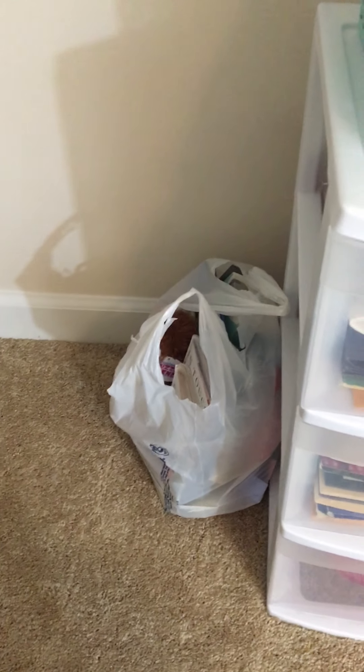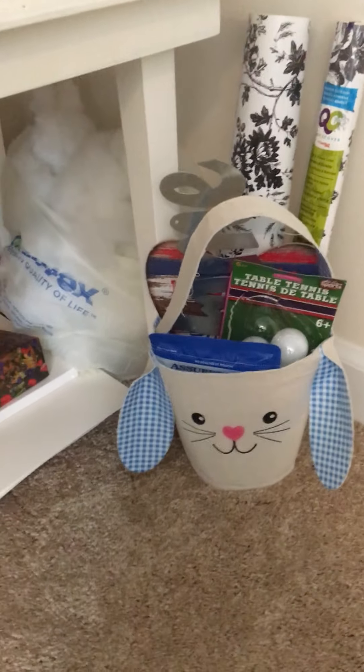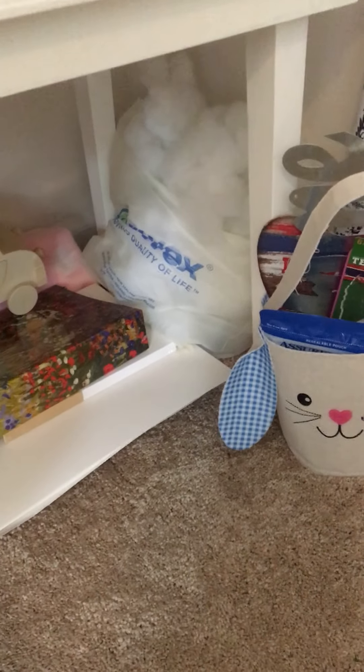Down there in that bag is stuff that I have to go out in friend mail to different people. I have it just stored down there. And down here in this section is just different crafts that I've worked on that are extra stuff left over, and some stuffing back there, and some crafts that I'm still currently working on.